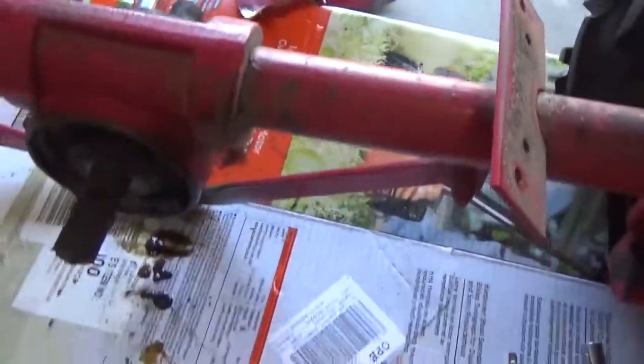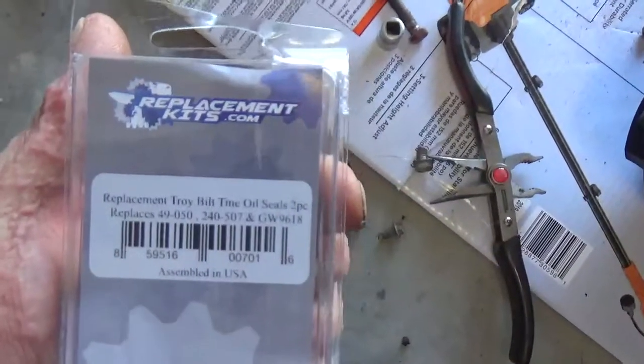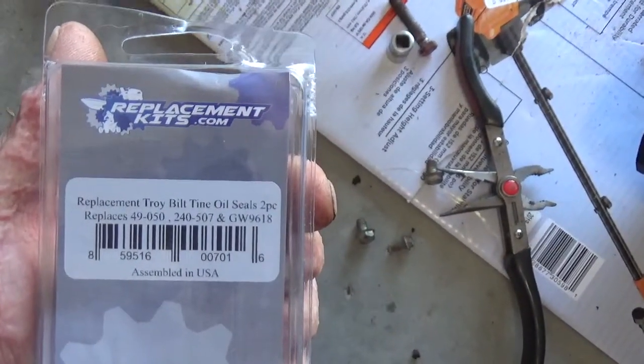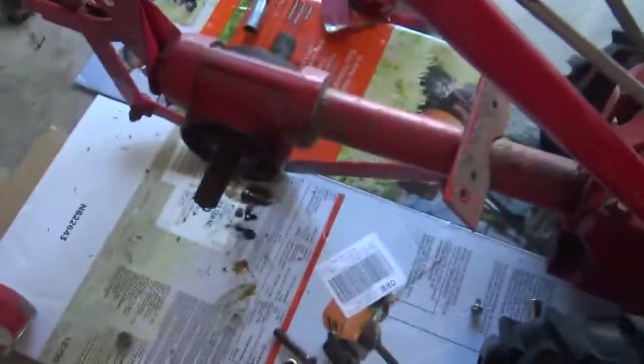As you can see, it's leaking on that side and not the other side. There are two seals and then a gasket if I need it. I got everything off now.